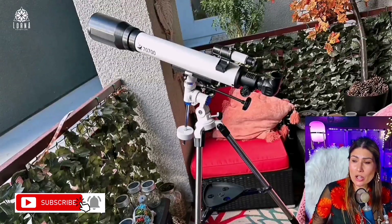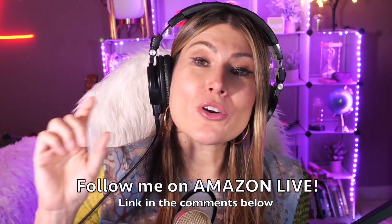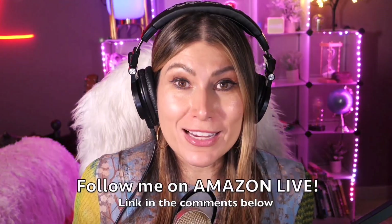So guys, this is the Solomark telescope for adults. I'm Lorna, and on this channel I post short video reviews of Amazon products you might be thinking about buying. I'm curating them here for you directly from my Amazon Live channel. Make sure you subscribe, turn on notifications, and you can also follow me on Amazon Live — the link is in the comment section below. Thank you so much, and see you soon!